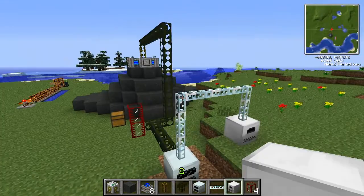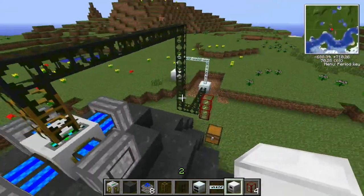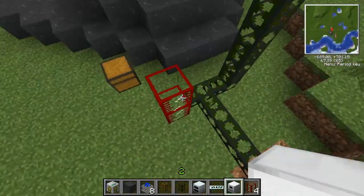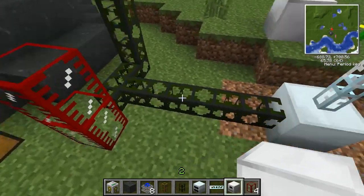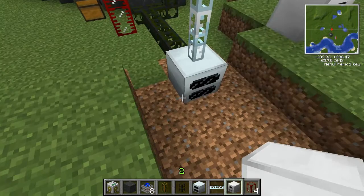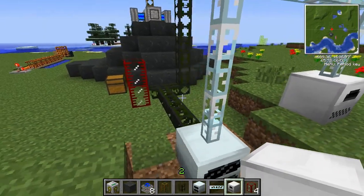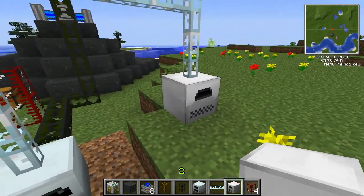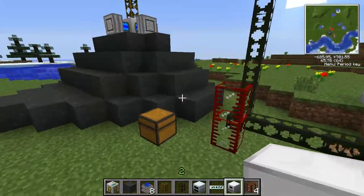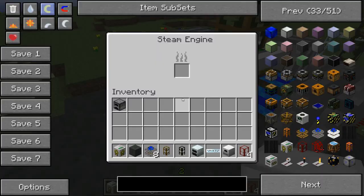This doesn't have to be your exact setup — I'm just setting it up this way to show you. To recap: wooden waterproof pipe first, then cobblestone waterproof pipe going down, tanks are optional, then cobblestone waterproof pipe into your geothermal generator. For cable out of the geothermal, use copper cable, insulated copper cable, or glass fiber — I prefer glass fiber. Then run it into anything that uses electricity like an electric furnace or macerator.